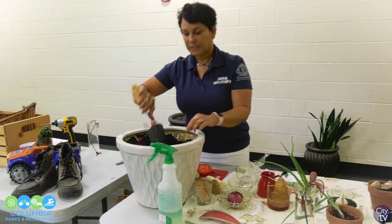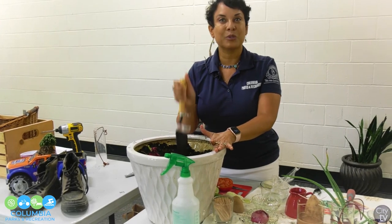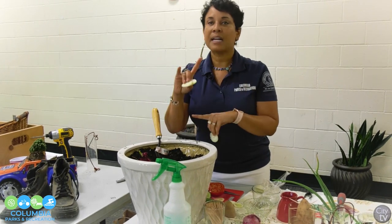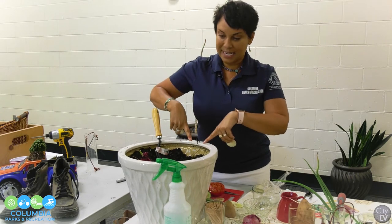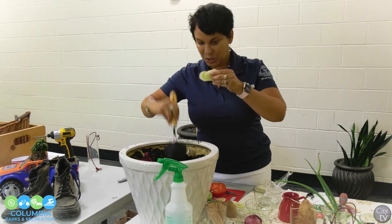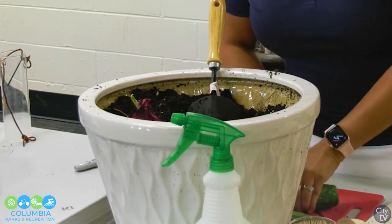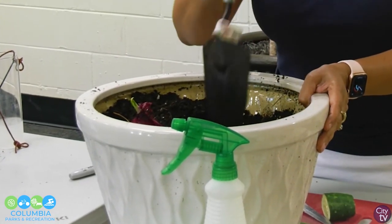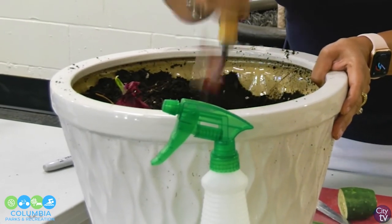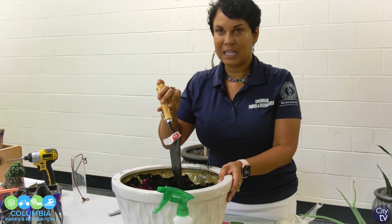Going back to composting — you can compost right in a container. I do something called trench composting. I don't use a separate composter; I put these items right in my container, and that's going to help the plants in there to grow. I just dig a little hole — I have raised beds at home — I put the greens in, then your browns, chop everything up small, and remember: when you chop it up small it will break down faster. Then just cover it up and forget it. In about five weeks, those vegetables will become your black gold.